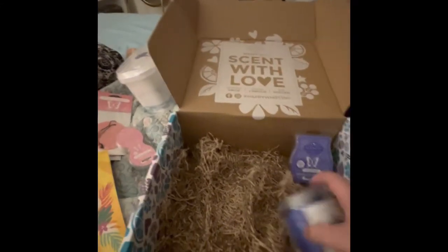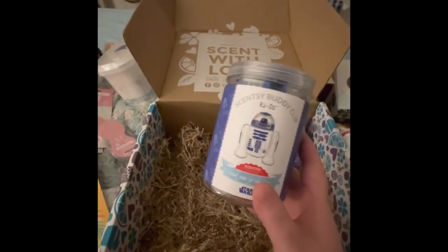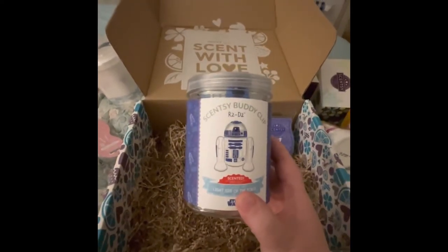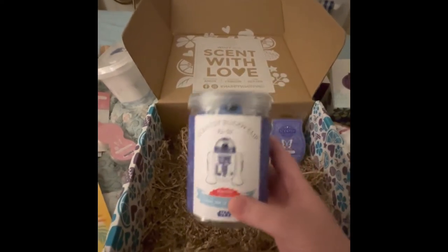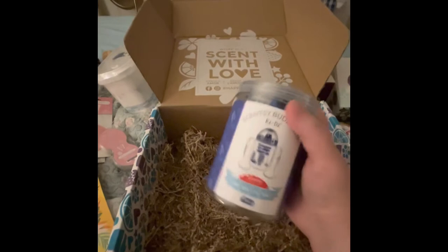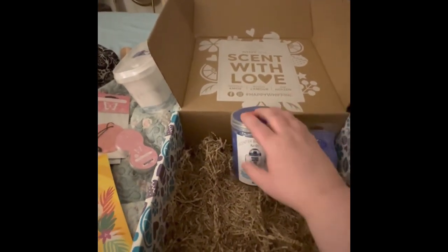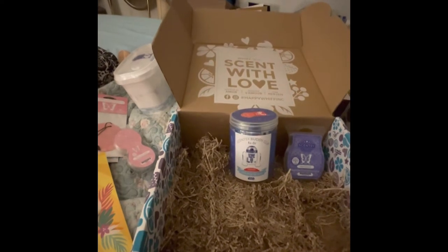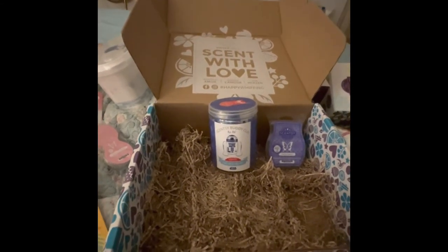This right here was the surprise that came in the box. There were several options in this collection, but basically you got one of the Star Wars Buddy Clips. Mine is R2D2, and honestly I'm pretty pumped about it because I love R2D2 — he was my fave. These are still available the entire month of May, so if you want a chance to get R2D2 or another Star Wars Buddy Clip, you can still do it.